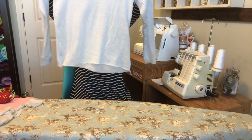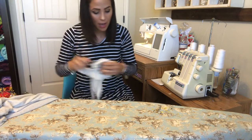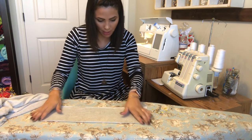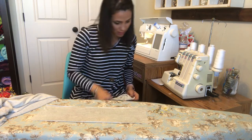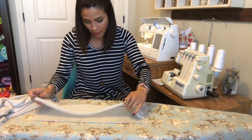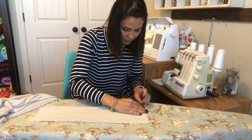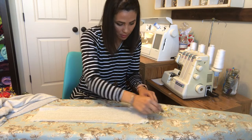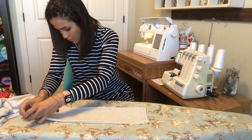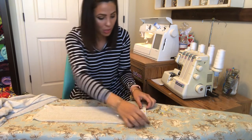Now we do the same thing for the bottom band. I just realized I don't think I cut out my cowl — I only cut one piece and forgot the other. So I'm going to put the band on and show you how to do the band, then come back and show you the cowl. I'm putting the two band pieces together, right sides on top of each other, and serging the two raw edges.